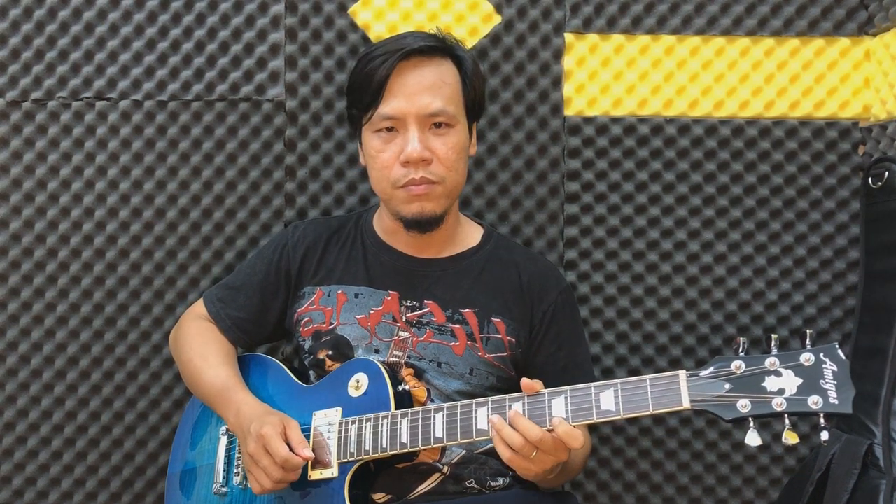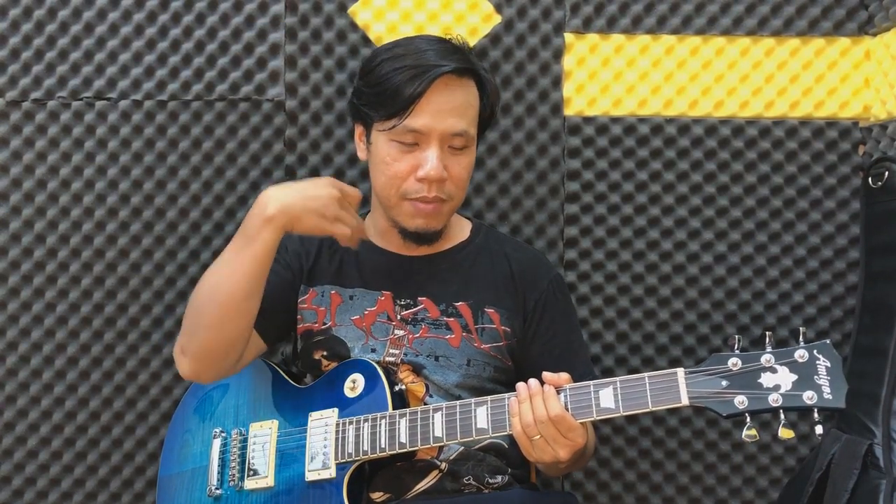Đó là cái khó khăn. Chúng ta sẽ nhịp thử nha. Thì các bạn nhớ là chúng ta nhịp lần 4 note. Cho nên nếu mà đánh cái câu này, các bạn hãy tập cho nó thật thuộc thì các bạn mới chia nhịp về được.